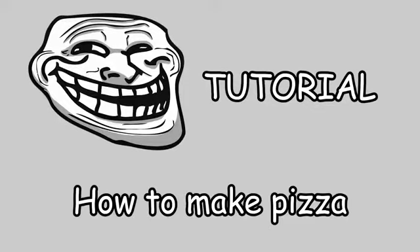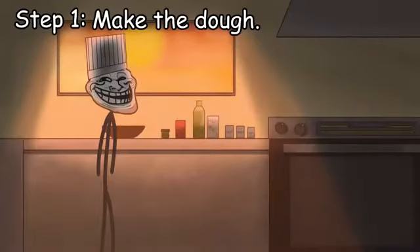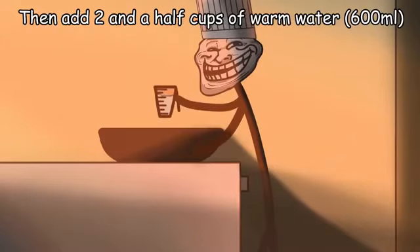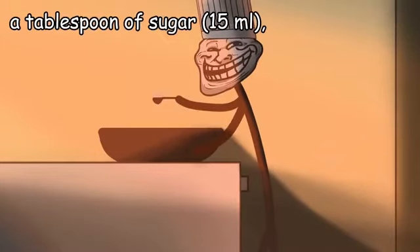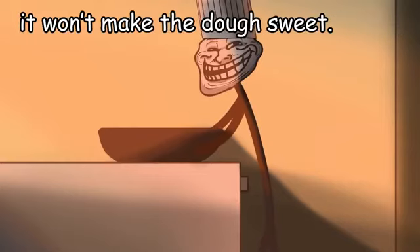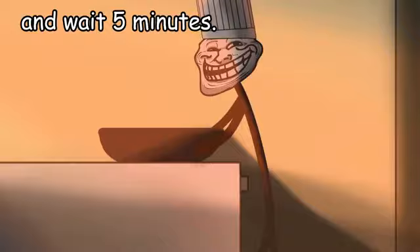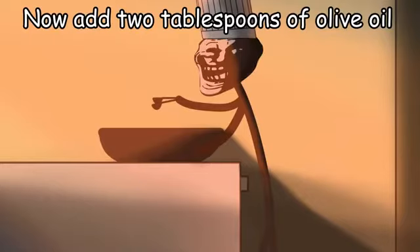Tutorial: how to make pizza. Step 1: make the dough. First, get a bowl with a wide base. Then add 2 and a half cups of warm water, a tablespoon of sugar — but don't worry, it won't make the dough sweet. Then add 1 teaspoon of dry yeast and wait 5 minutes.